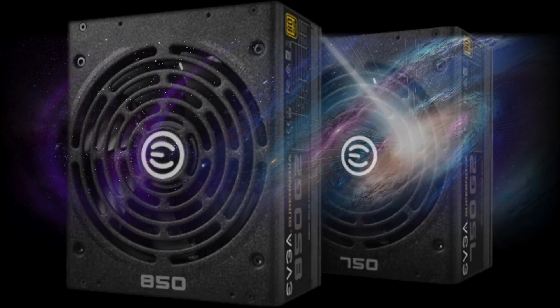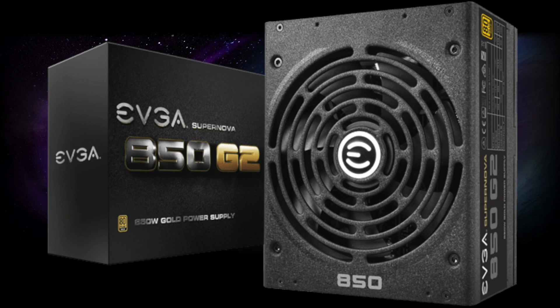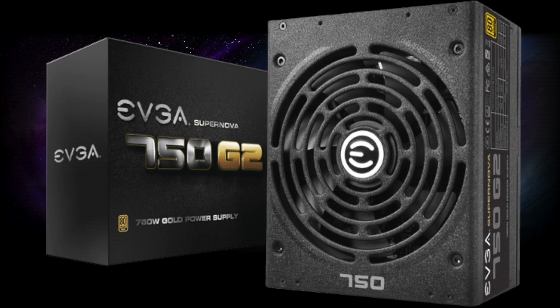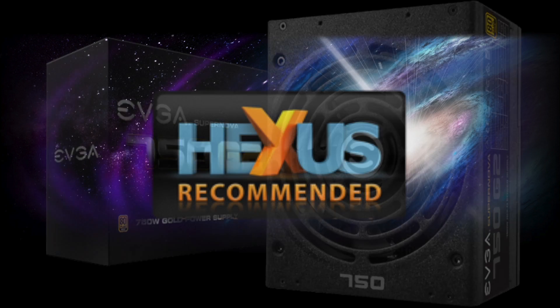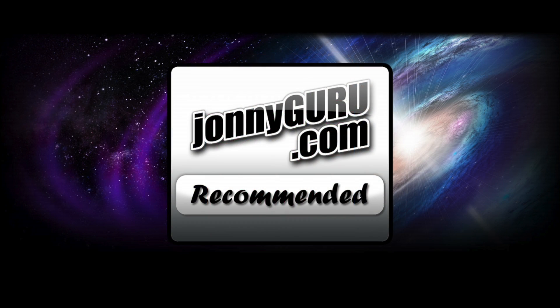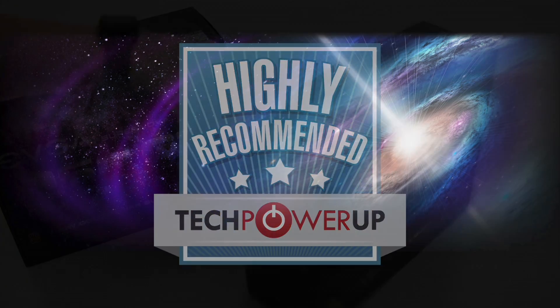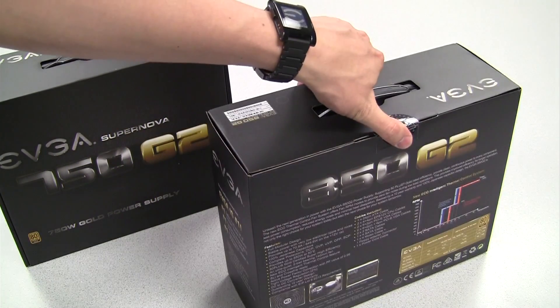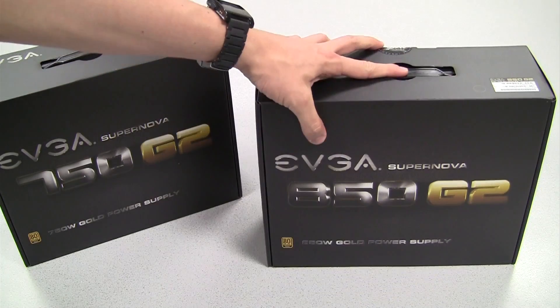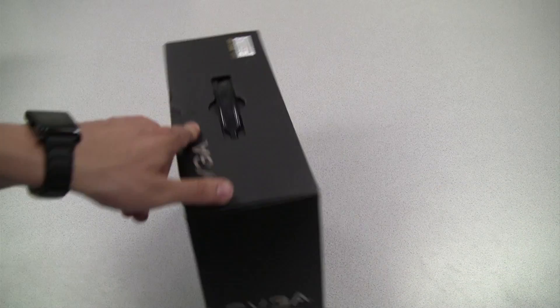The EVGA Supernova 850G2 and 750G2 power supplies are now available. Both of these power supplies use the latest architecture from EVGA and bring new features along with excellent efficiency. There are quite a few reviews around the web on both of these power supplies, so in this video we're going to focus primarily on what you get inside the box and some of the unique features. The biggest difference between these two units is the wattage, so today we're going to be unboxing the 850 watt version.